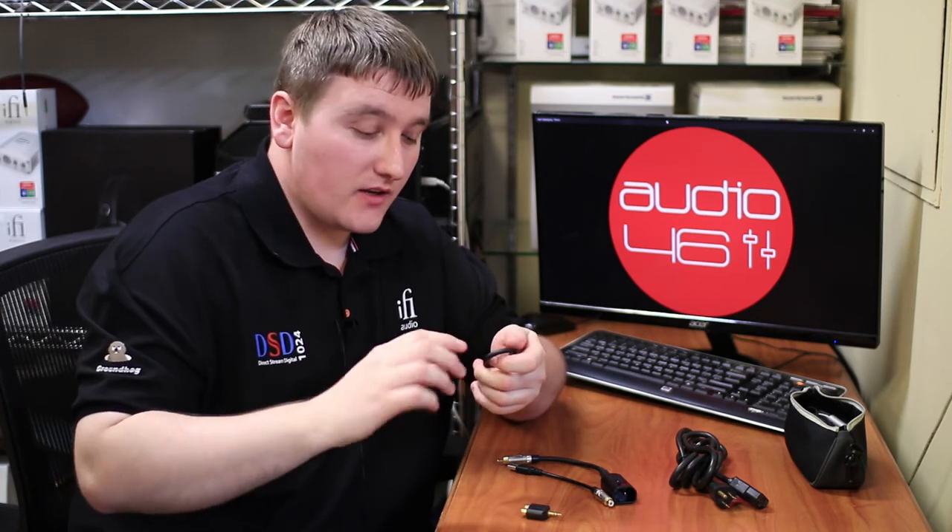If your system has a missing earth, you can always open a support ticket with one of our guys and they can diagnose your system and then make a recommendation. And if you need the Groundhog, then obviously buy one from Audio 46. Thanks guys for watching.